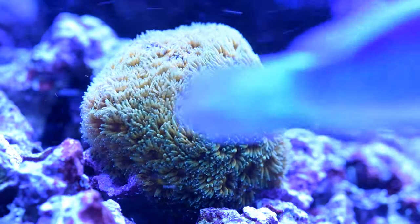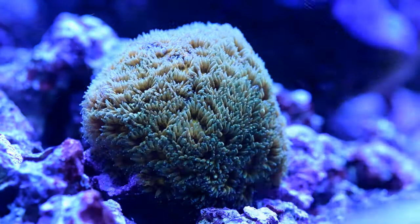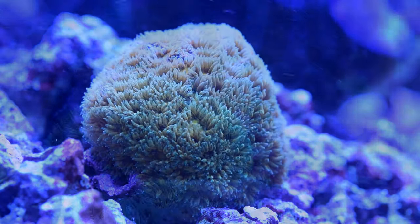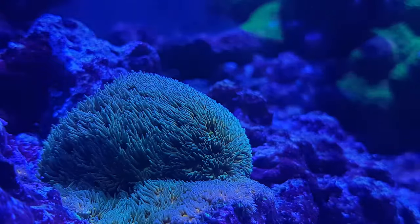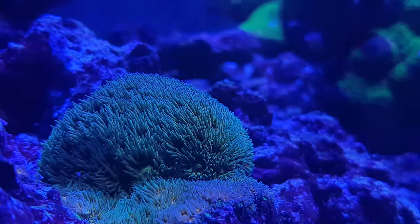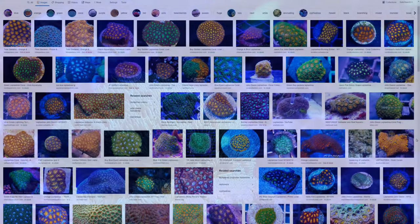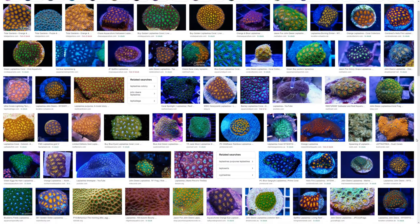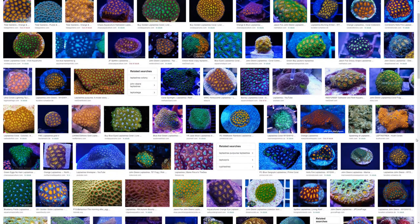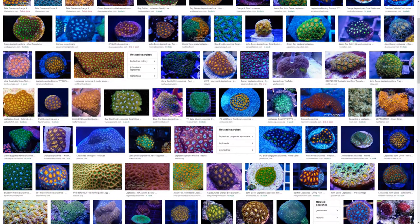First on the podium is the John Deere Leptastrea, and this is one of my favorite corals in my personal tank. It's another encrusting LPS coral, so it won't drain your tank of elements too quickly. While it prefers low to medium light, it will tolerate high or low nutrients without much fuss. The John Deere is a different shade of green to most corals and looks fantastic with its orangey yellow eyes. They're not as aggressive as some LPS, but will probably win a battle with peaceful corals, so make sure you give them a little bit of space to grow into.